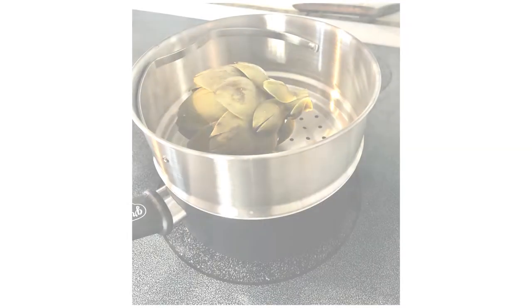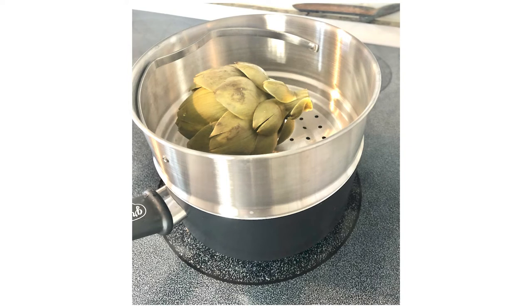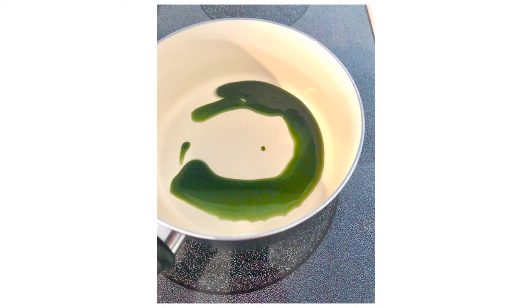If you steam it — and you can see in these photos what I'm doing — I have a steamer set on top of my pot, and then I steamed the artichoke until it was fully cooked and ready to be eaten. You'll see that the resulting water left in the bottom chamber of the steamer has actually turned green.